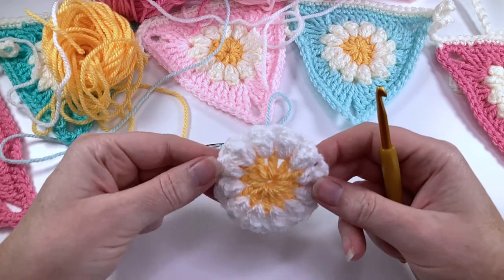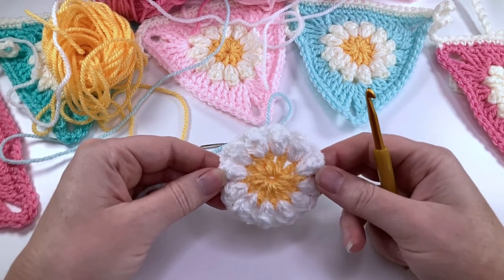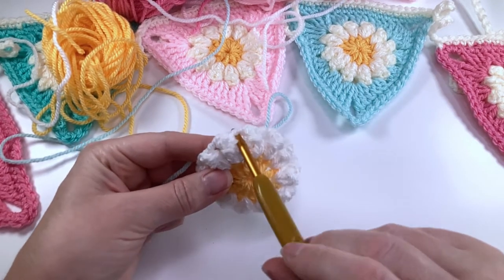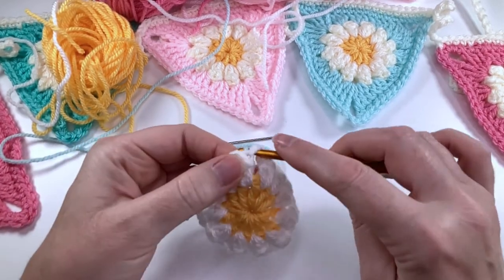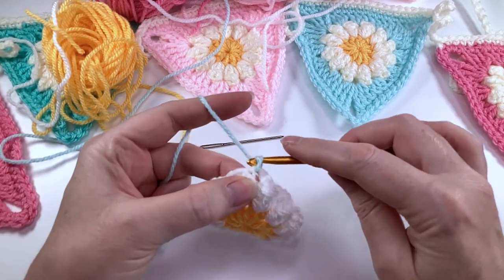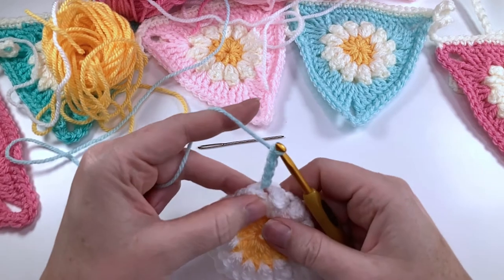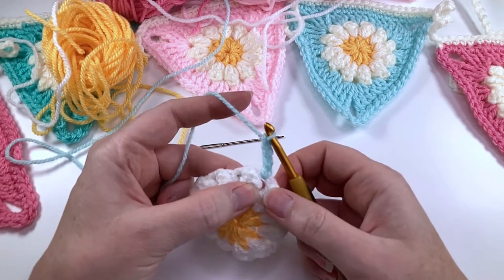We're ready to start round three. We're now going to change this daisy from a circle shape into a triangle. Put your hook into a space between your petals and pull through your new colour. We're then going to chain four — one, two, three, four. This counts as your first treble crochet. We're now going to put two more trebles into that space.